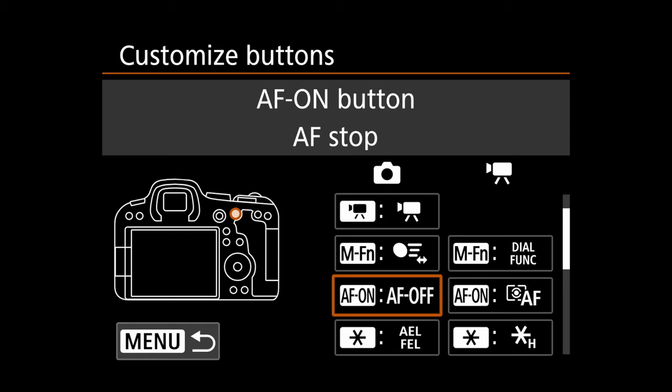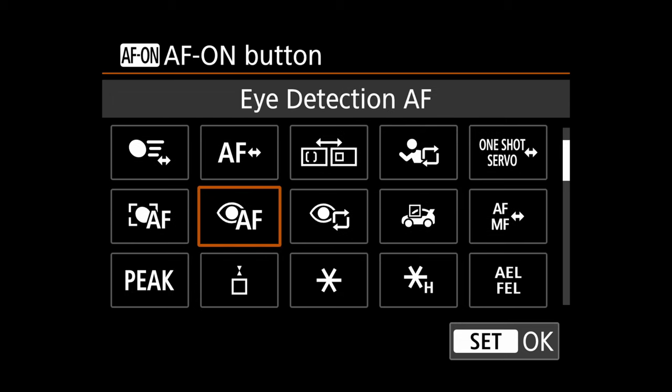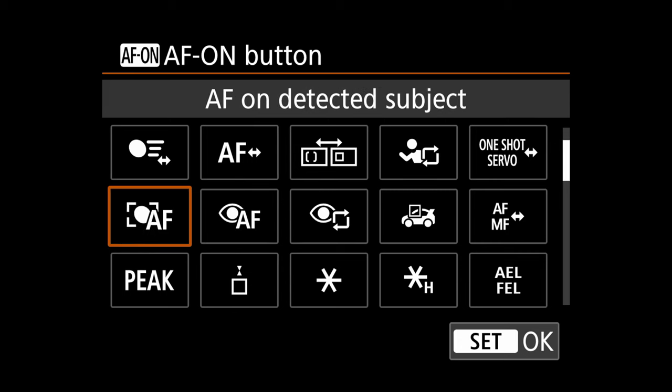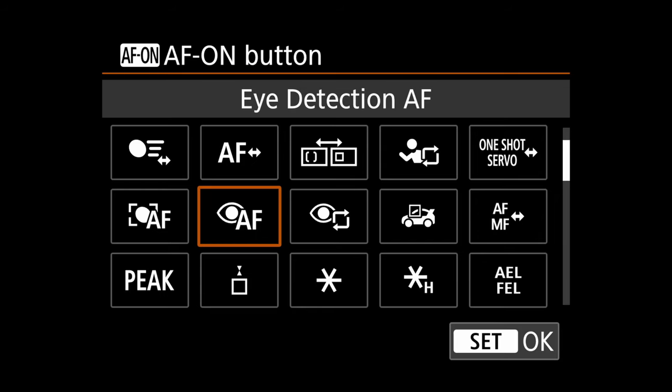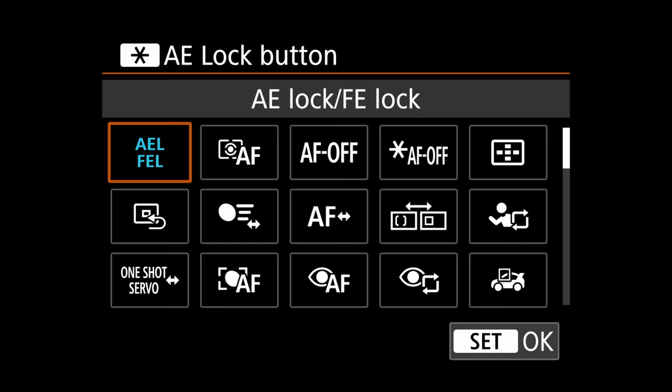Set the AF-On button to eye detection AF — that runs eye detection autofocus across the full frame. There's also a new eye detection button that lets you jump to a specific eye if more than one is detected. Set the star button, to the right of AF-On, to metering and AF start. So: AF-On handles eye detection across the frame, and the star button handles our single-point focus. Now both AF modes have dedicated buttons.